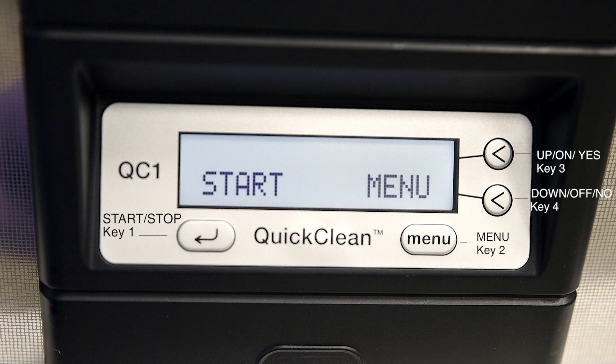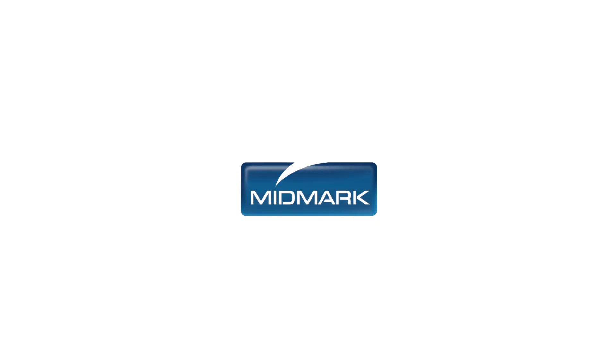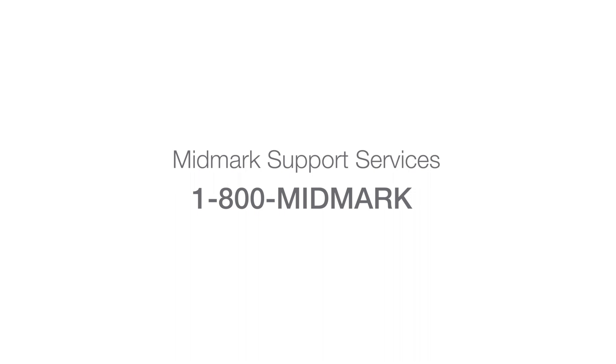For more detailed information about how to set up your ultrasonic, please refer to the QuickClean User Guide. For further support, contact Midmark Support Services at 1-800-MIDMARK.